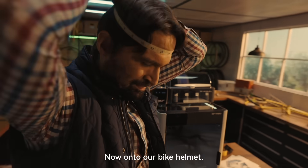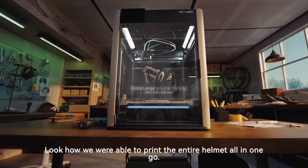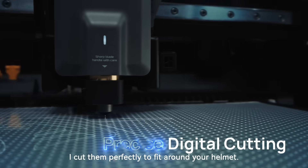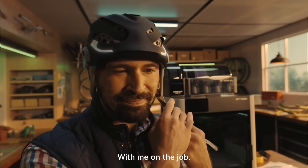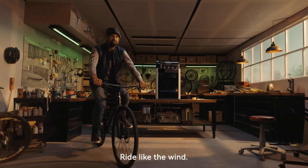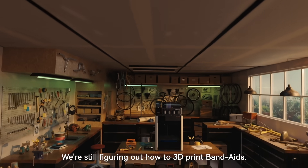Now onto our bike helmet. Let's get your head measurements. Look how we were able to print the entire helmet all in one go. Now let's go make some reflective decals — I'll cut them perfectly to fit around your helmet. With me on the job, you're getting the helmet you've been waiting for. Let's take this for a ride. Ride like the wind, but maybe don't go too fast — we're still figuring out how to 3D print band-aids.